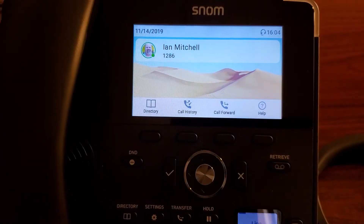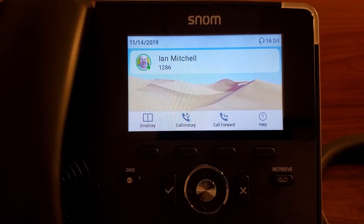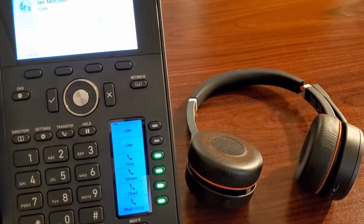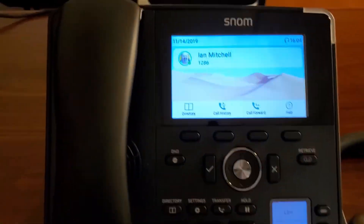It's right here on the side. We actually do support a large variety of USB headsets as well. For this example, we're actually going to be using a Jabra headset over here. That happens to have both a USB Bluetooth dongle and, of course, it's a Bluetooth direct headset.